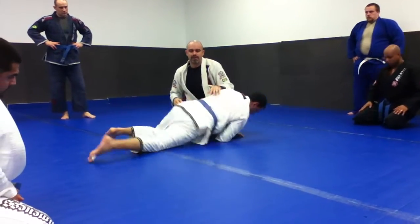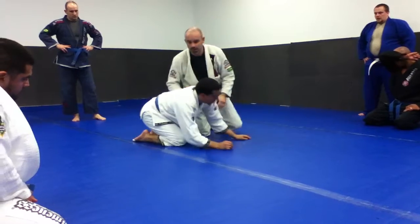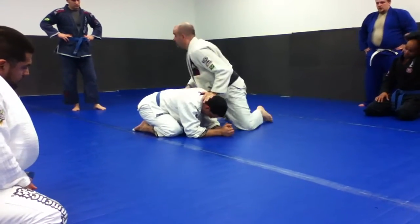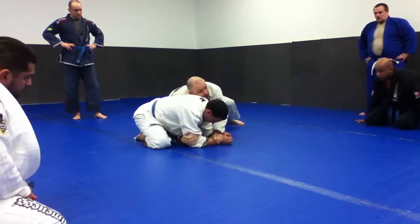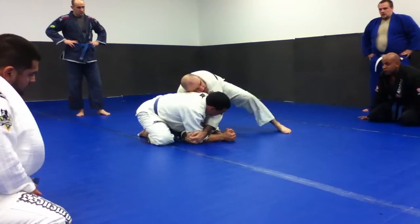He normally won't be up that high, but that's just so you can kind of see the angle. So here we just did our spin — he's moving around a little bit. You might control his wrist a little bit, then you dive under, collect here. This is what posted up.